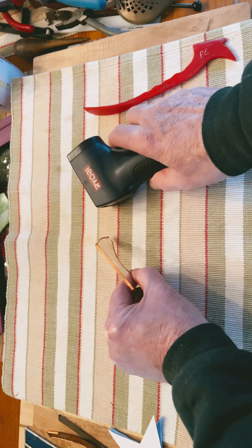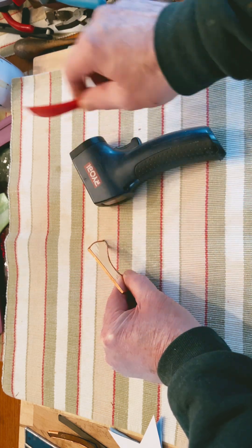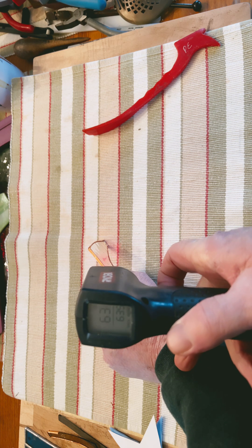Alright, maybe we didn't press hard enough. We're going to really press hard and burnish hard. We want to see that foil heat up. Nope, still 63 degrees.